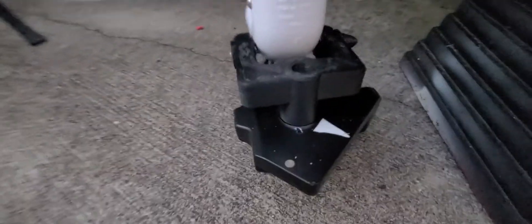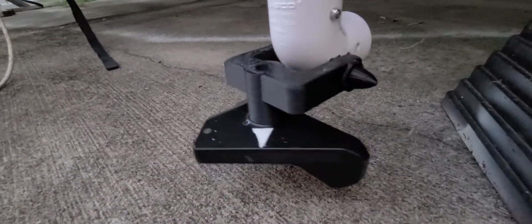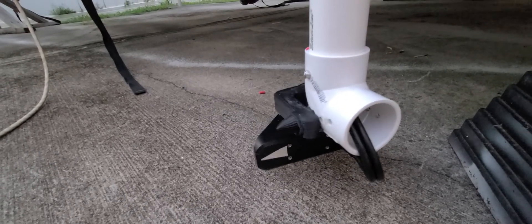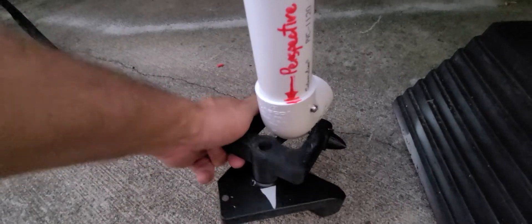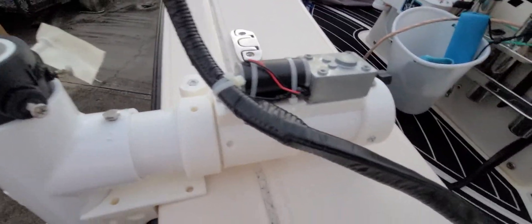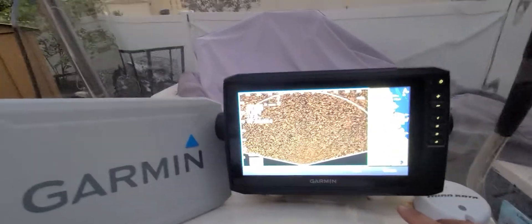Here's the mount that I built. This mount is rotatable up and down like this. Right now I have it in perspective mode. The cables are tie-wrapped, little motor, fully automated. And of course there's my livescope with my Garmin 94 Echomap Plus.